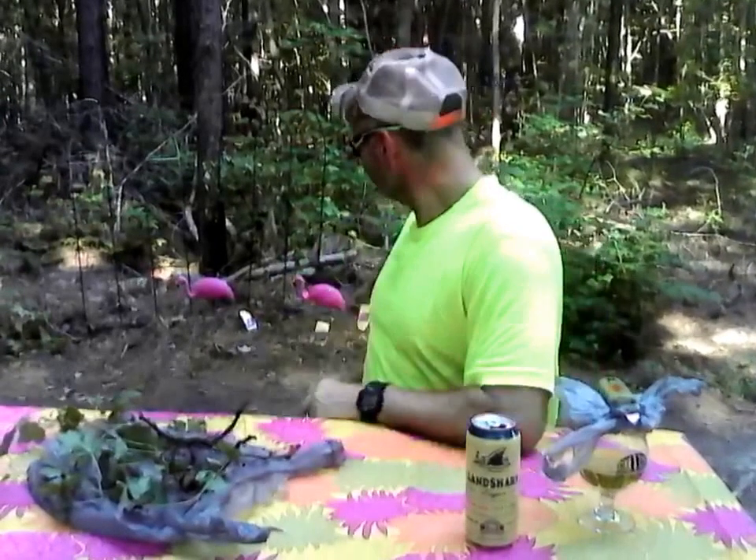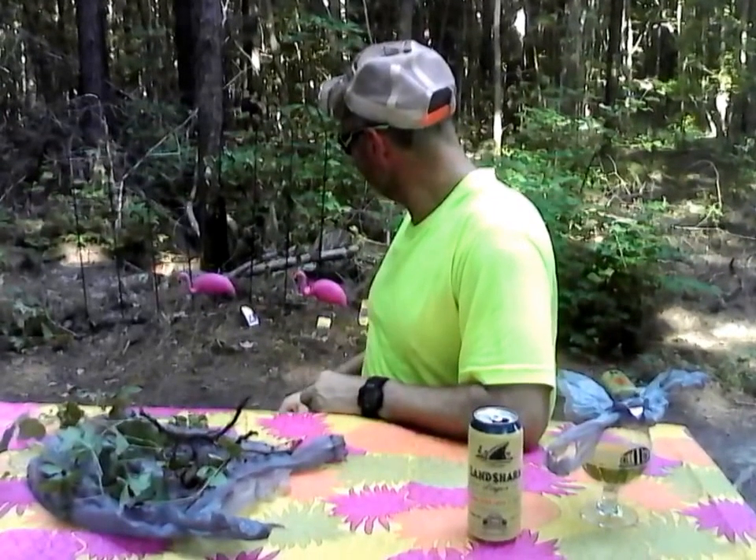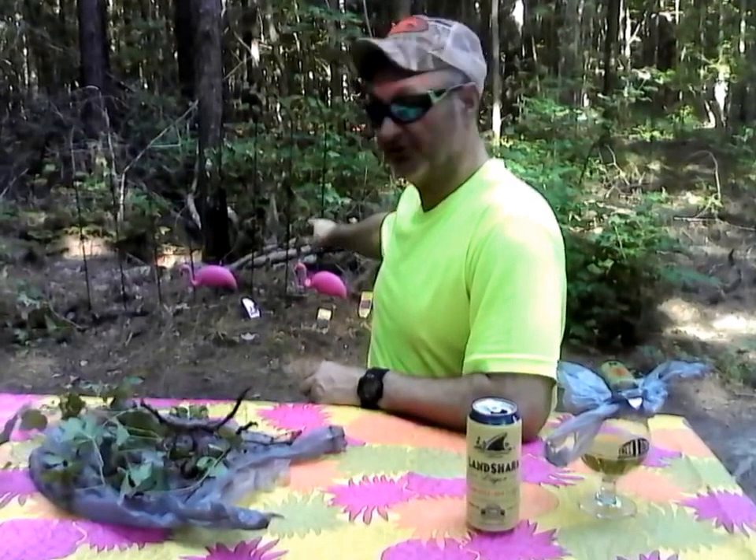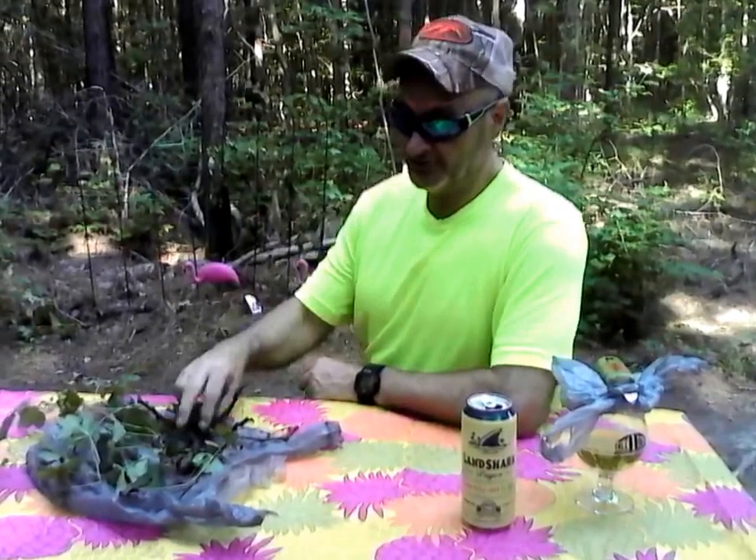You can grow lettuce or something behind them since it's a shade-loving crop — they get very tall. The flamingos are there to cheer them up and get them going! The two little ones are doing really well. Even if the big one doesn't establish this year, it will come back next year because what's important is the rhizome.